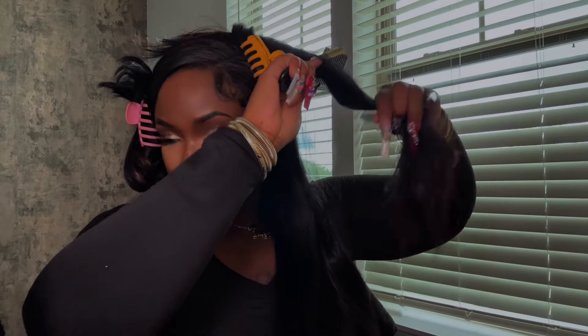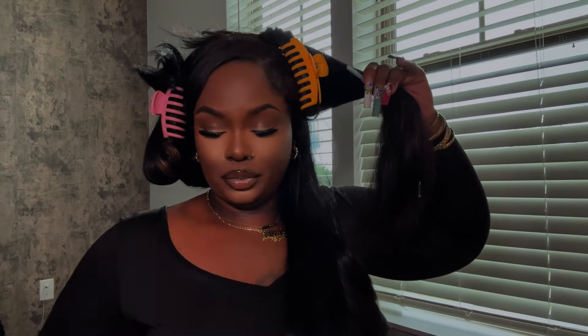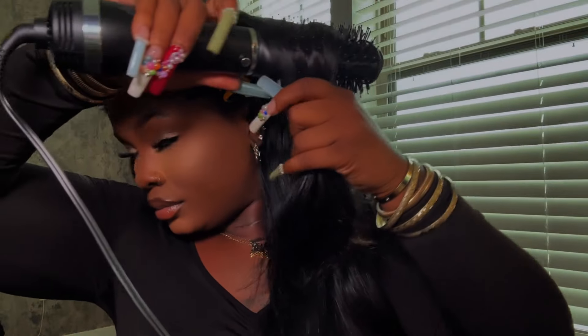I'm going to section my hair off into two large sections first, and then divide those into smaller sections. When it comes to getting maximum volume in your hair, you want to make sure to use smaller sections — the smaller the section, the more volume. I'm taking my Shea four-in-one blowout brush and slowly working it through my hair.